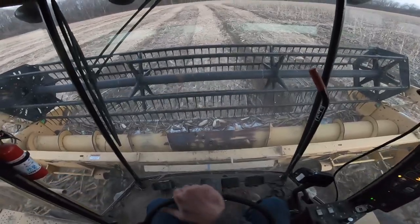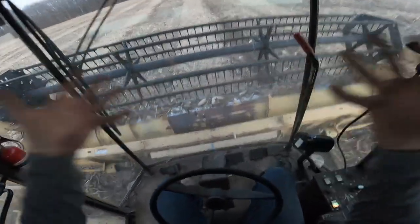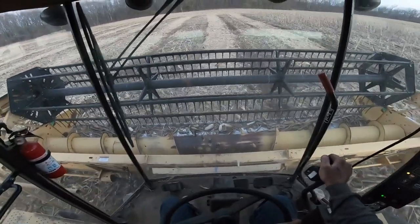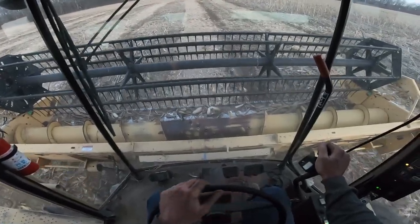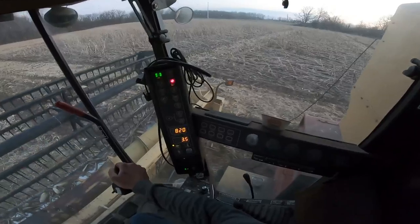Look at the yield monitor — good thing it's dark. This is what I call corn with minerals, because sometimes we're just pulling the stalk in with the roots, because I guess this area does well with moisture. The corn doesn't necessarily put down deep roots because it doesn't have to. Everything's right there.